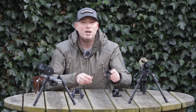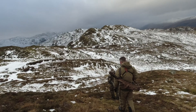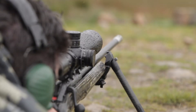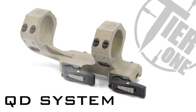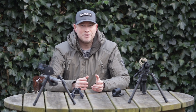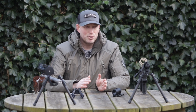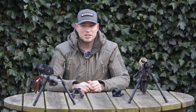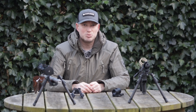Hi there, I'm AJ from Tier 1 and today we're going to be talking about our Smoothcam QD system. Our Smoothcam QD system is the latest innovation in our mounting systems here at Tier 1. It's been a progression over the years from the different mounting systems that we've had and we think this is one of the best quick detach systems on the market at the moment.